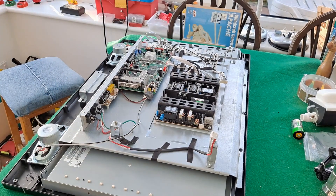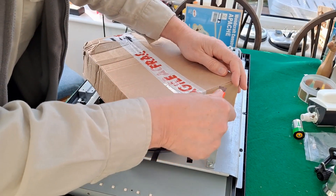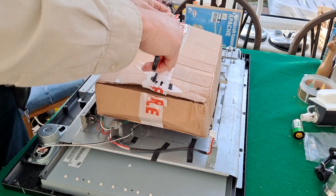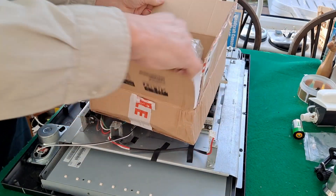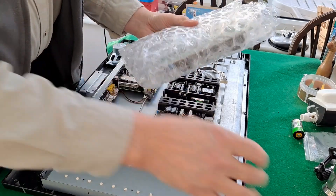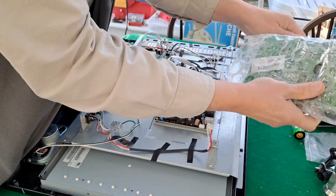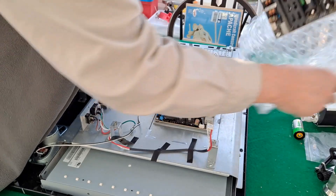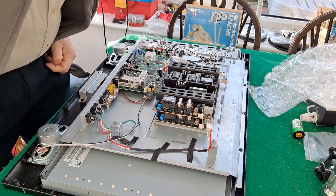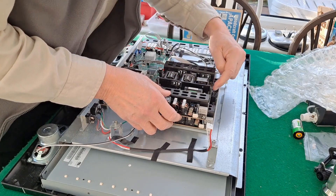I suppose I should have opened the box first, so we actually know whether we've got what we think we've got. Looks the same. Numbers match.